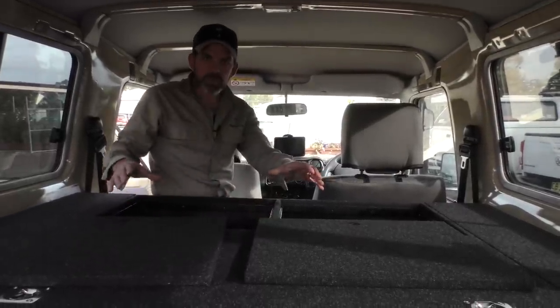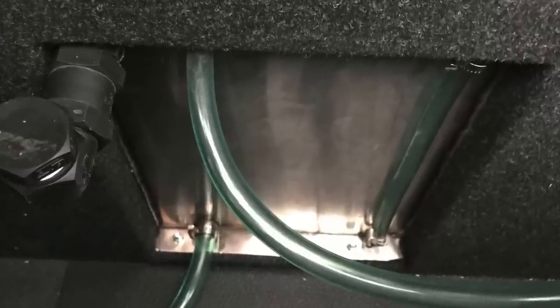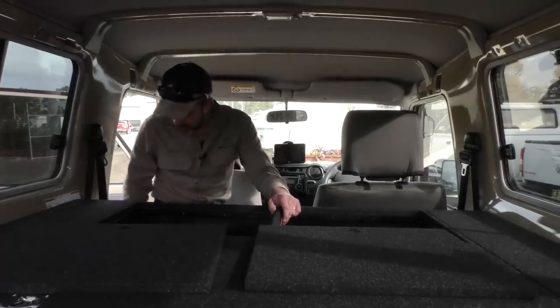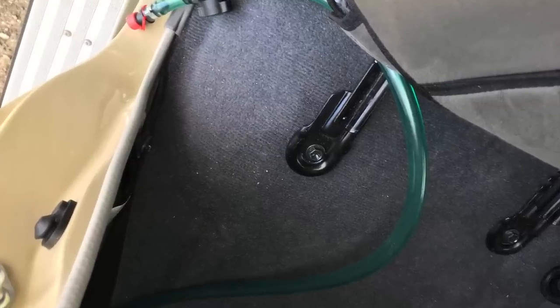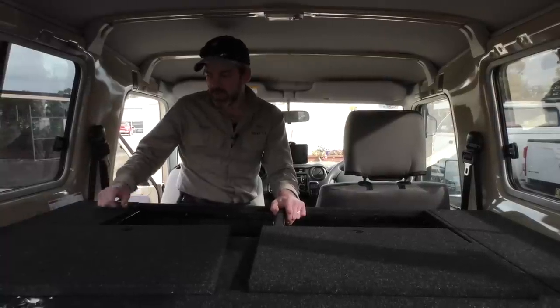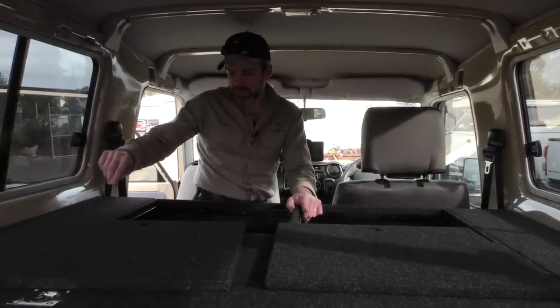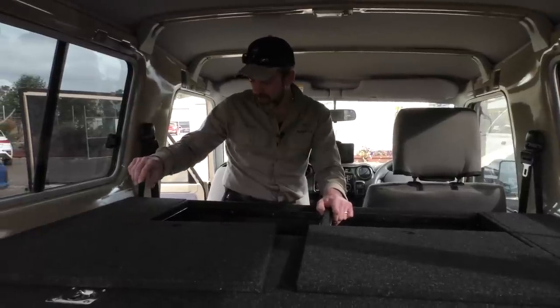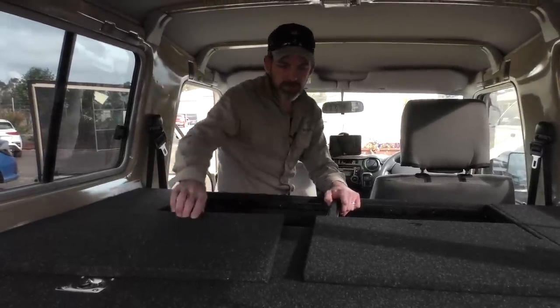We've also got a water tank built in here that goes from one side of the vehicle to the other. It's got an outlet that gravity-feeds out through the side door, and the fill point is just under the side wing. To fill it up, you just run a hose into the fill point, and when you want to drain water out you open the door and it gravity-feeds out through the side.